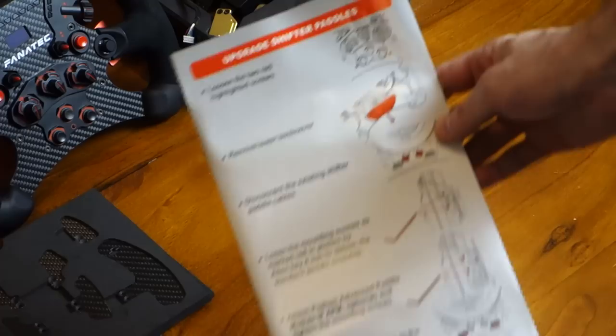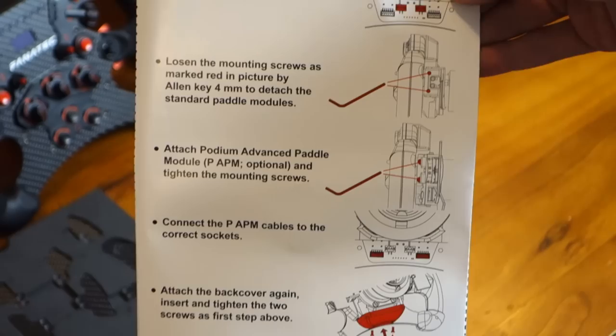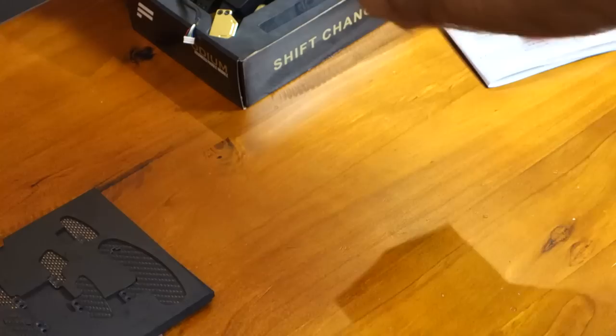They're definitely an automotive grade product. So you can see here the instructions that actually come with the wheel, not with the paddles. The back of the box actually references these instructions. Very straightforward, which is basically undoing two screws, undoing two bolts and removing it. So I like to install it into the foam padding that comes with the wheel just to protect it all from any damage.